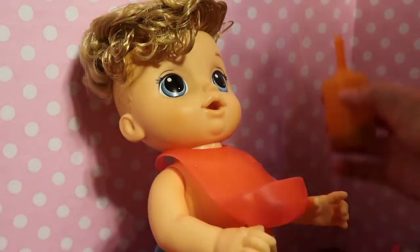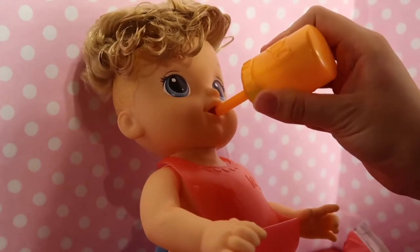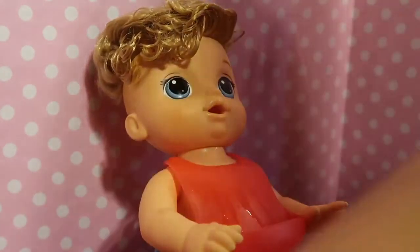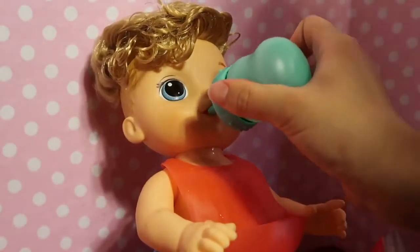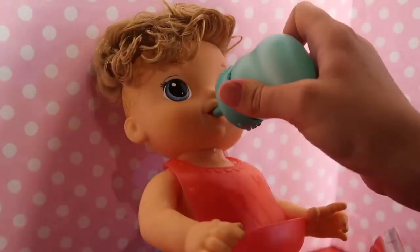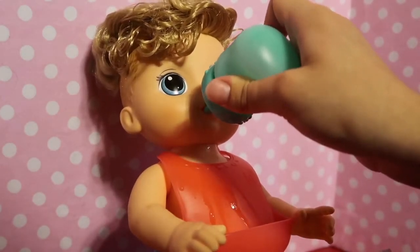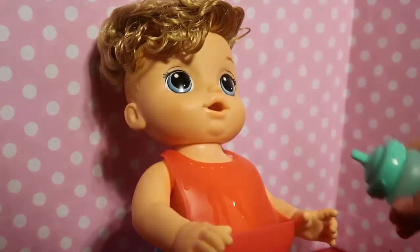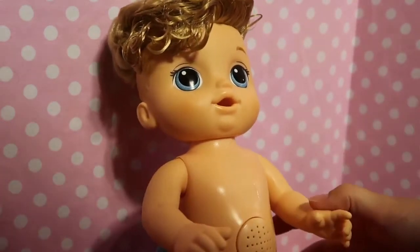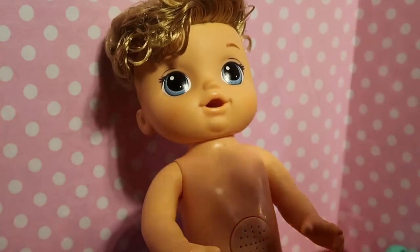Bottom line — he does not eat well from a spoon, but that's okay, we're just going to feed him from his bottle because he eats very well from his bottle. He's all done with it, so I'm going to give him some water to wash everything down. Okay, so he ate all that up. He's just not a spoon eater and that's okay. He can drink from a bottle and I think it's adorable when he does. Now we're going to get him changed.